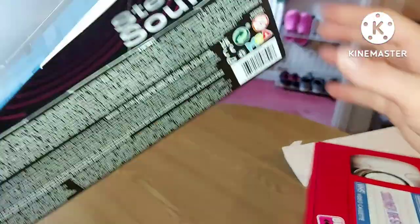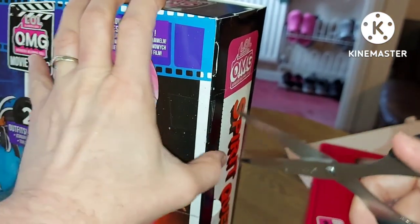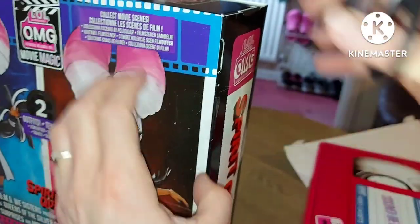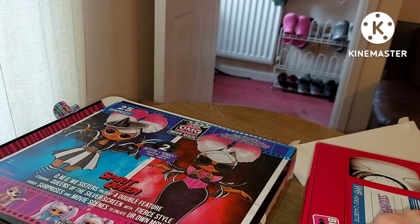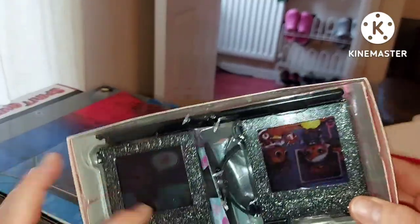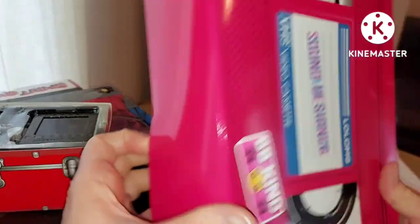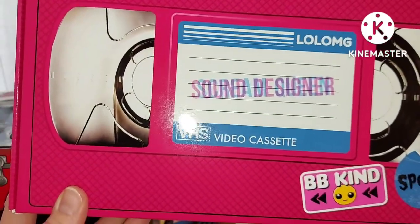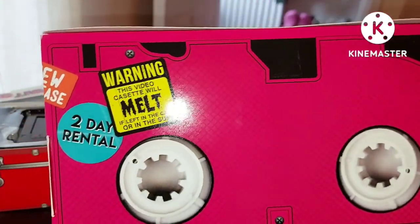There's a tape — what's in the other side? I have to open up the other side of the box to get it, I'm guessing. Let's open this side up now. I just want the doll — I'm not bothered about the box, the box will be going in the bin. I might keep parts of the artwork because it does look cute. It's kind of cool that they're making it into a playset though. This is a cassette tape — it says 'Sound Designer Video Cassette.' New release, and it says on the back: 'Warning: this video cassette will melt if left in the car or in the sun. Two day rental. New release.'